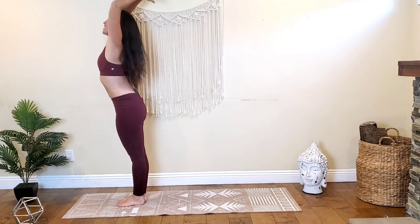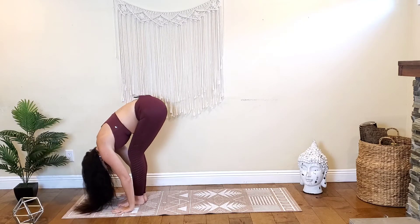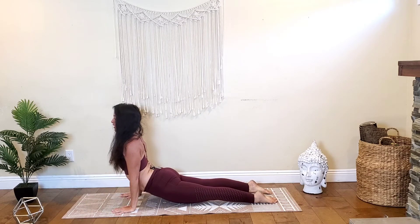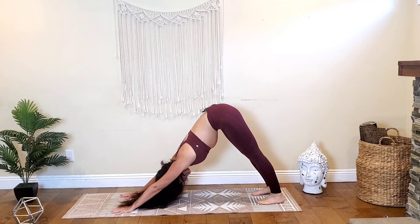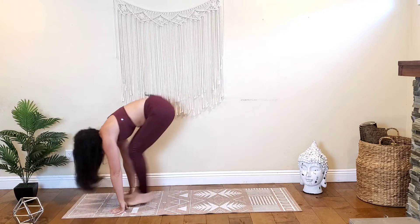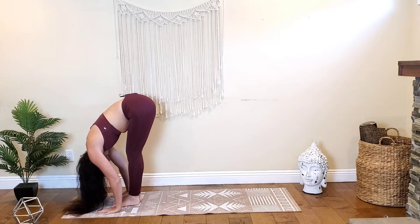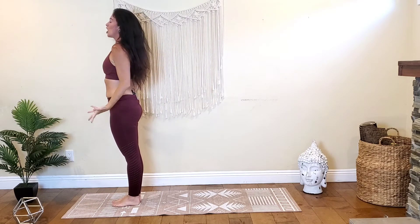Inhale as your arms come overhead, exhale hinge and fold. Inhale halfway lift, lengthen. Exhale fold, plant the palms, step to the back of the mat taking your high plank. Hold on your inhale, exhale chaturanga. Inhale up dog or cobra. Exhale, shoot those hips up and back, tuck the toes and come into downward facing dog. Inhale, look forward between your hands, bend your knees, lift your heels, step or hop to the top of the mat. Exhale forward fold. Inhale halfway lift, exhale fold. Inhale, rise to stand, arms come overhead for Urdhva Hasta Tadasana. Exhale, release your arms by your sides.